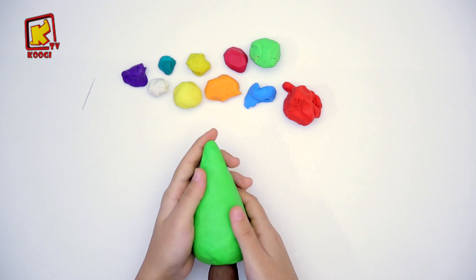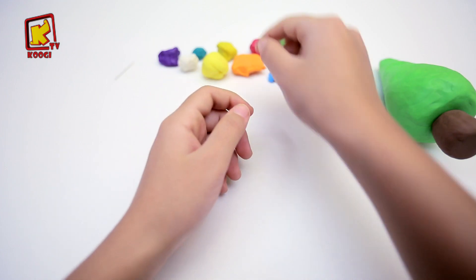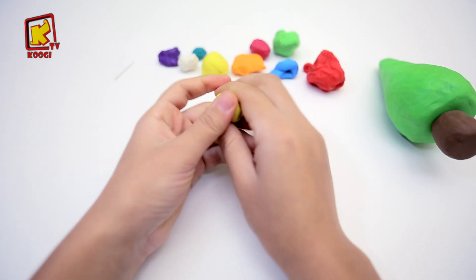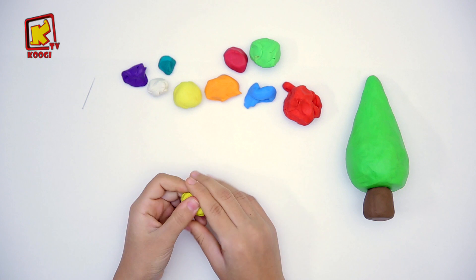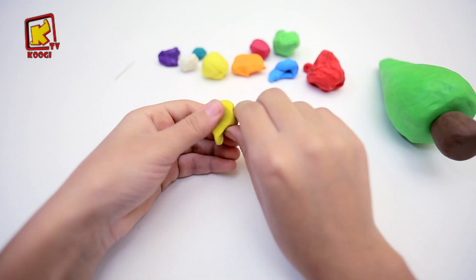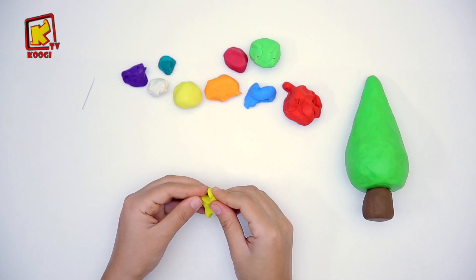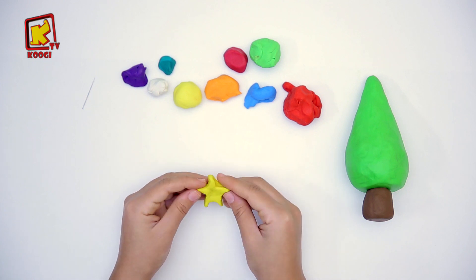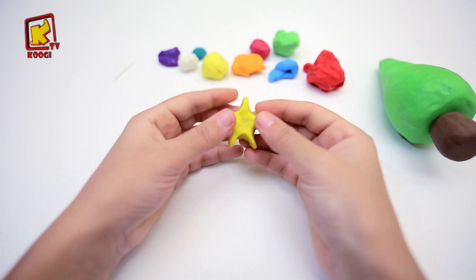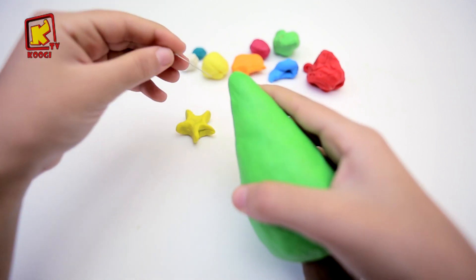Maintenant, c'est le moment de la décoration. Avec l'argile jaune, on va faire une étoile et l'accrocher avec une aiguille sur le sapin.